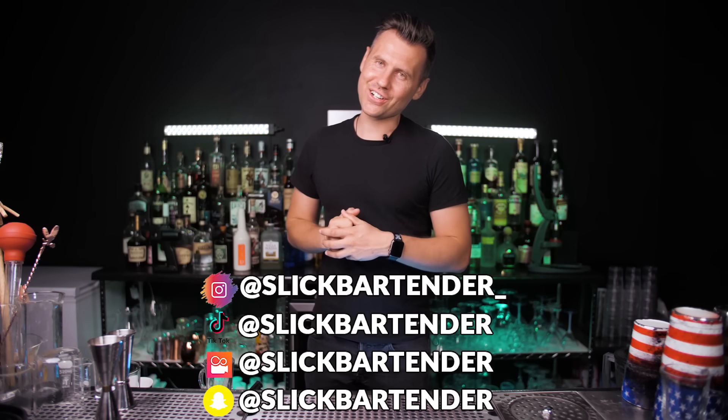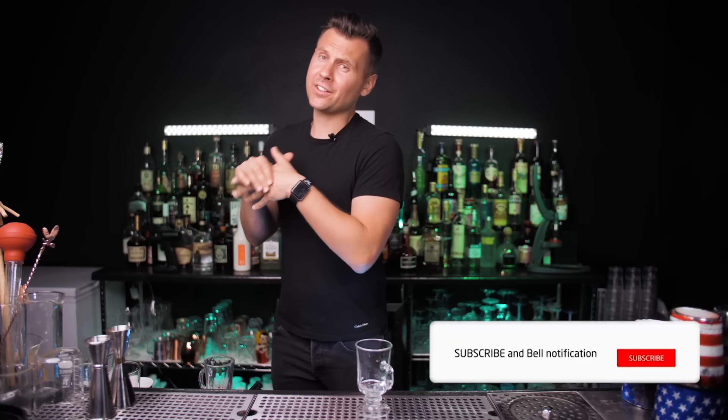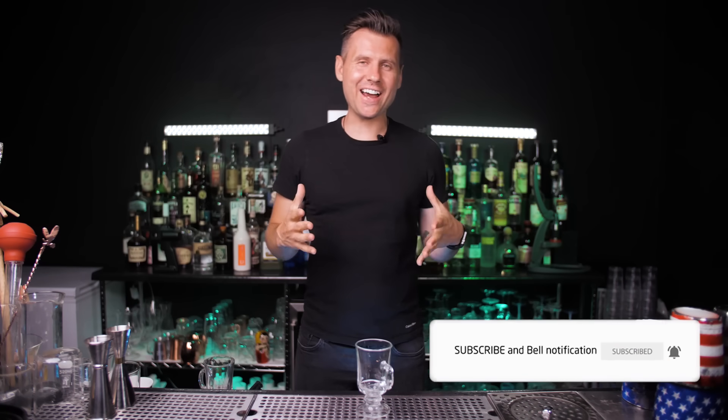Welcome back to Vladflix. Today we're going to make three different versions of Irish coffee. First, a simple version without any bar tools or special glassware. Second will be a more advanced version, and a completely creative version — a twist on Irish coffee.